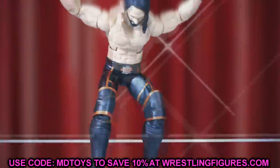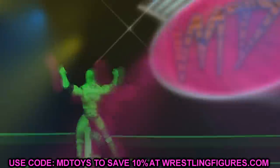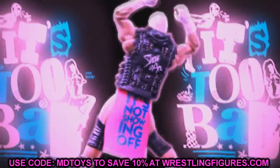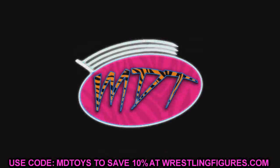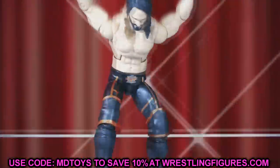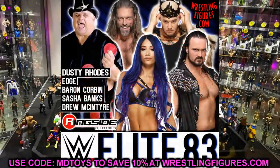Welcome to an epic My Damn Toys video. Today we have some brand new WWE Elite action figure reveals. We got this news from Justin underscore WWE Figs on Instagram as well as Unstable1047 Christian. We have new reveals of Elite Series 83 and some other figures — I'm not exactly sure what series they're from at time of recording. So we have new reveals: Edge, Drew McIntyre, Dusty Rhodes, King Corbin, Sasha Banks — let's dive in.